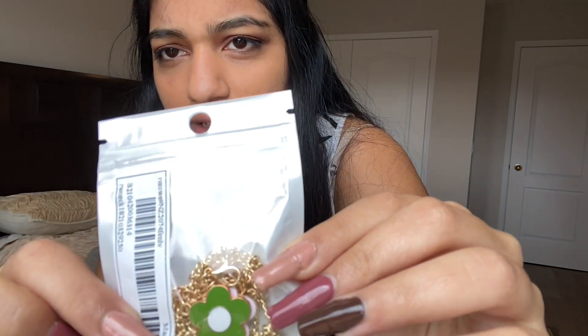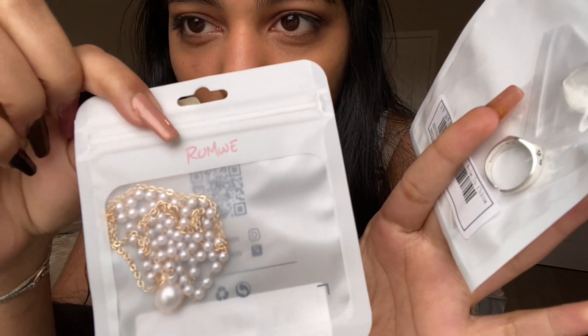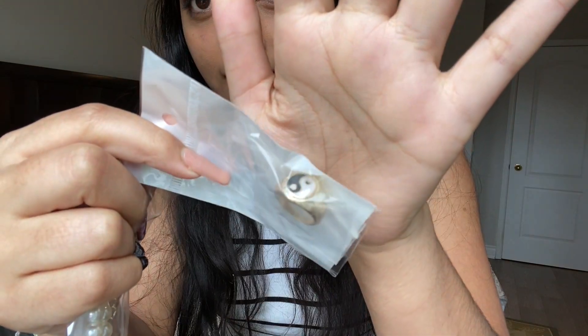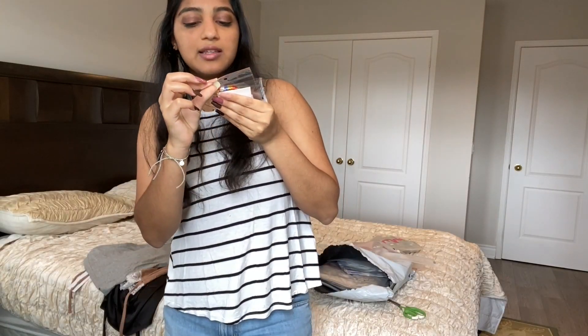We've got a pearl choker — two necklaces, one pink and one green. There are some rings, more pearls, a yin and yang ring, and a really cute beaded choker. They all seem really good quality, so I highly recommend getting your jewelry from Romwe because it ranges from 99 cents all the way up to four dollars. We got a total of about 12 different pieces — bracelets, necklaces, rings, earrings — and it cost us no more than about $20. Banger deals.